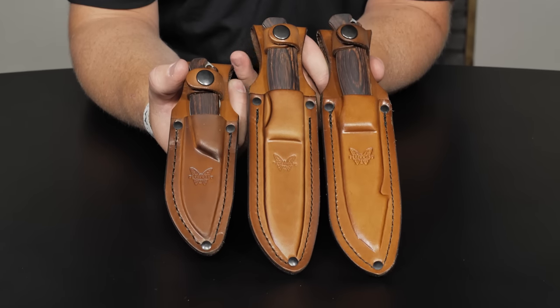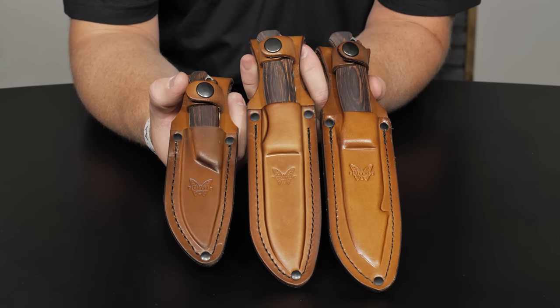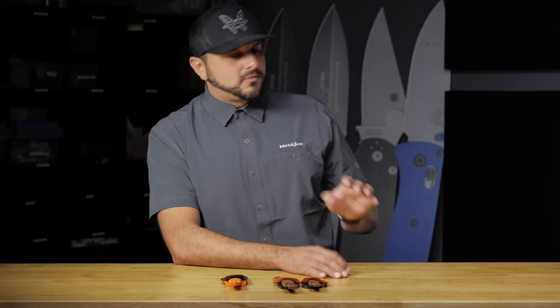Over here we have the original Hunt series fixed blades. If I were to set it up for different styles of hunting, the Saddle Mountain and Hidden Canyon premium versions are set up more for the western big game hunter — a guy who's going to put his knife in his pack or carry it in his kill kit. The traditional ones have a full leather sheath, you can carry on your hip. That's geared more toward the eastern big game hunter, though you can use it however you want.